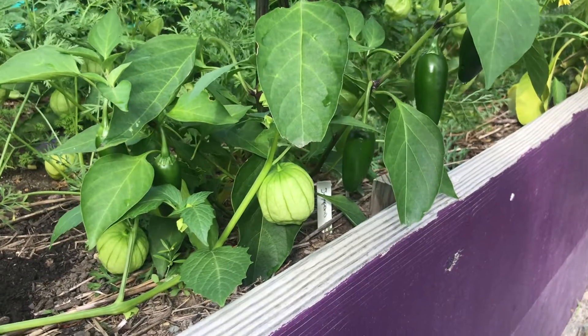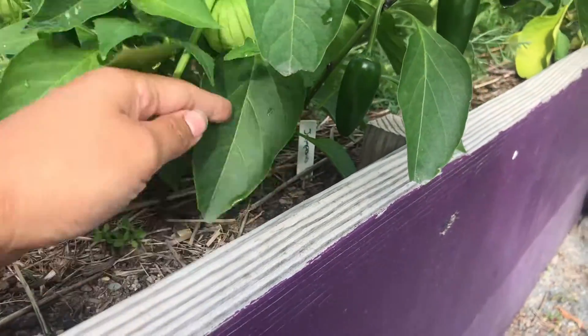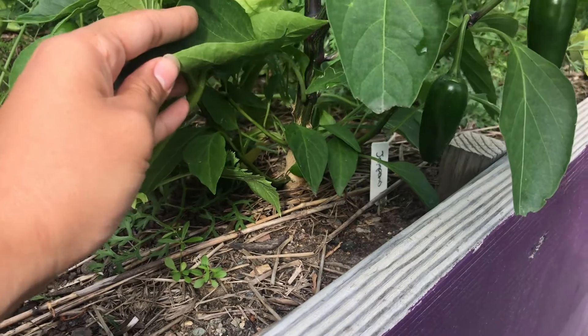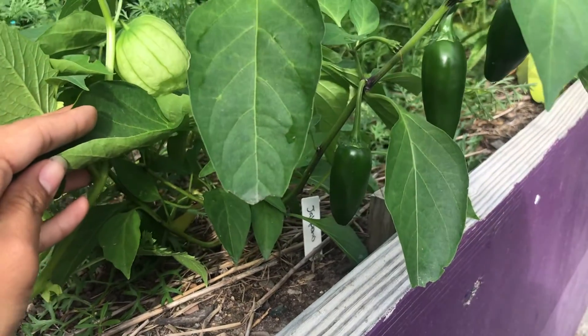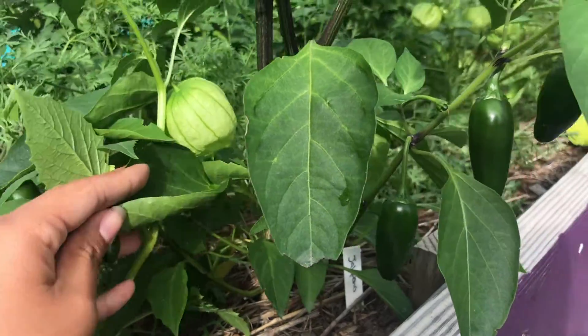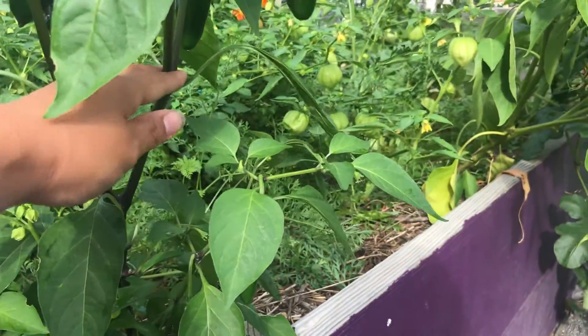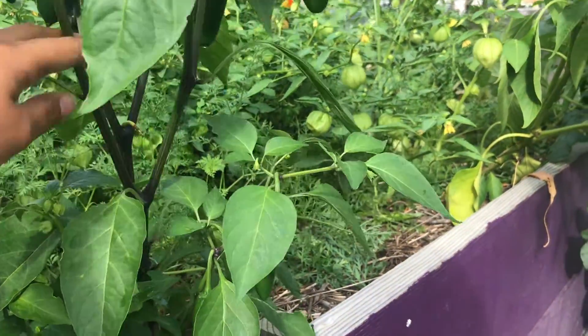So let's start from the very bottom. You can't really see it, but underneath all the dirt you'll have our roots. The roots are to take water from the soil and hold the plant in place, and without that this plant wouldn't be able to have any water or even be staying upright.